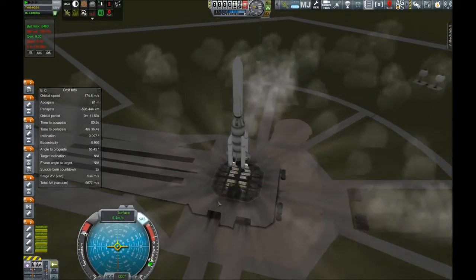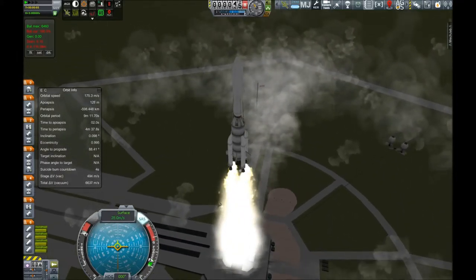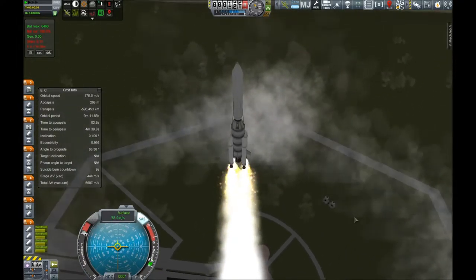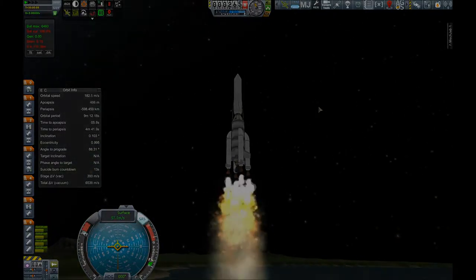Hello everyone, and welcome to Kerbal Space Program with me, JD Cauley. As you can see here, we've got another rocket on the launch pad. It looks a little different than previous ones, and it has an awfully big fairing on there. So before we get this thing all the way up into orbit, let's go take a look at what is actually inside.